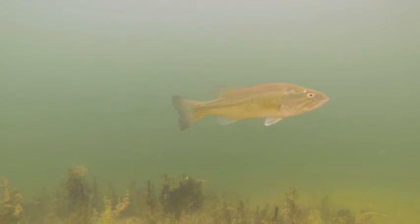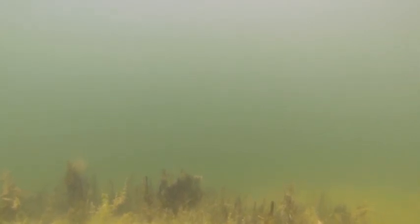These all-natural, pathogen-free bacteria are safe for fish, aquatic plants and humans, and are necessary for your aquatic environment.